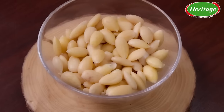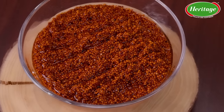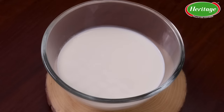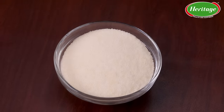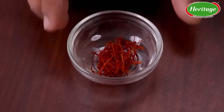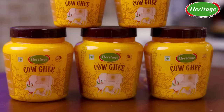To make this ragi and almond halwa, we need these ingredients. I've got one cup of almonds, already peeled, about half a cup of ragi which is soaked, one cup of sugar, one and a half cups of milk, and about half a cup of semolina — this is going to give that beautiful grainy texture to the halwa. I also have slivers of almonds for garnish, a bit of saffron for flavor, and cardamom powder for flavor.